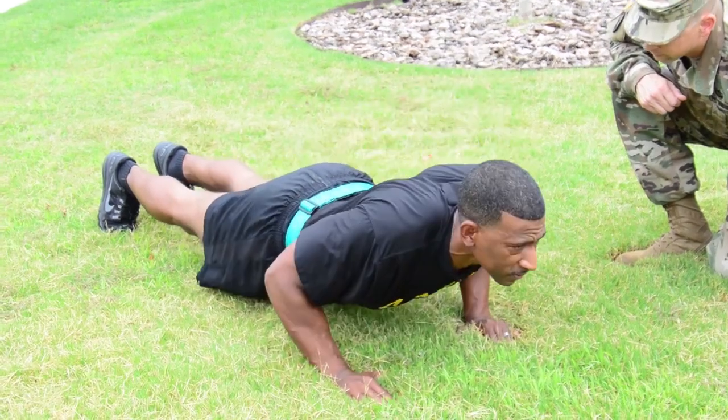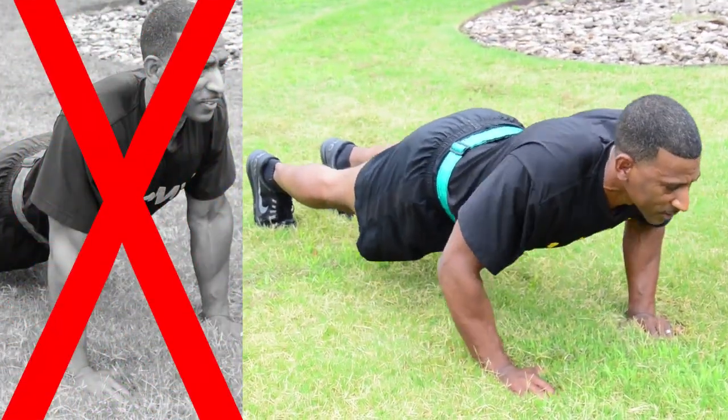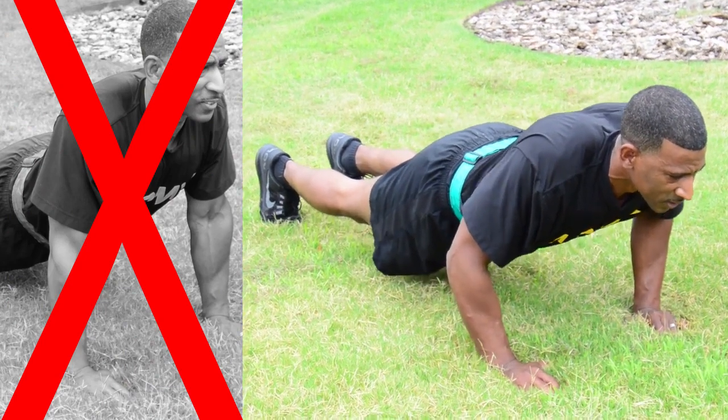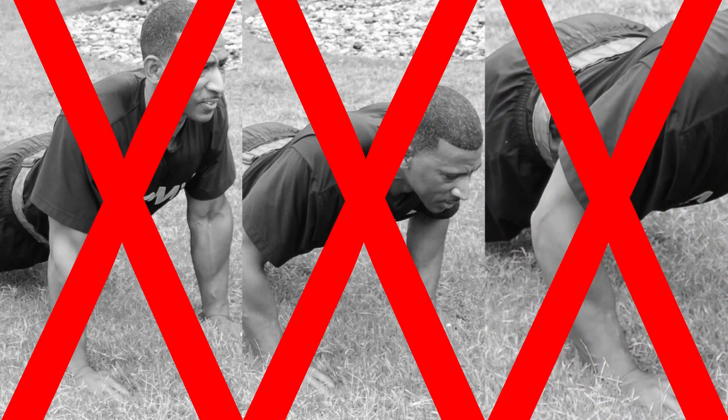If you fail to keep your body generally straight, to lower your whole body until your upper arms are at least parallel to the ground, or to extend your arms completely, that repetition will not count, and the score will repeat the number of the last correctly performed repetitions.